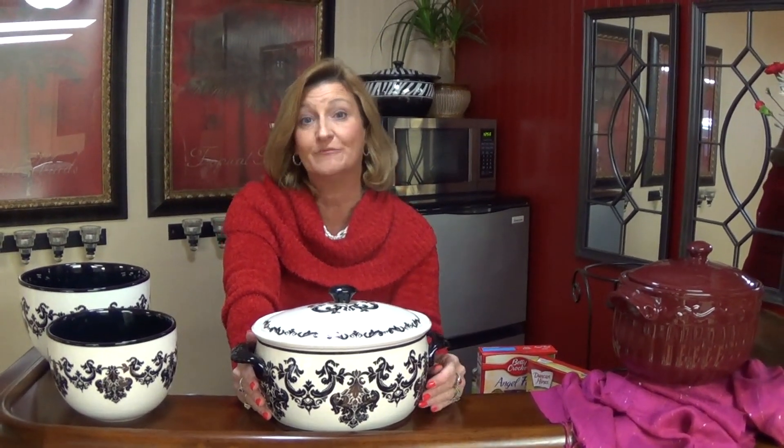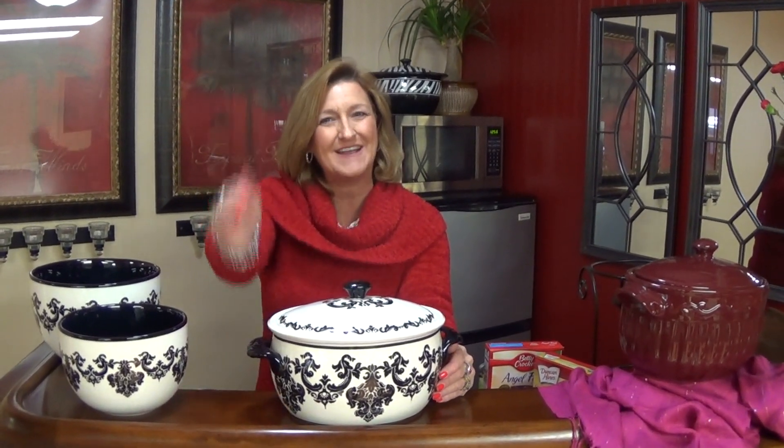Our stoneware pieces are just something very unique and different, so you need to go to the website of the person sharing this YouTube video with you and see about getting some of these items, because every home needs some Celebrating Home stoneware. Thanks, you guys — have a great day.